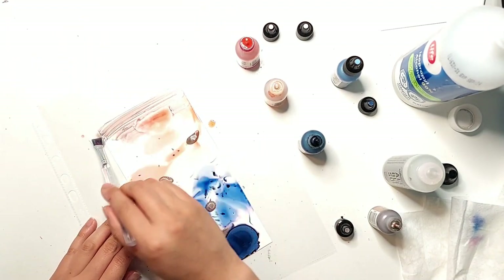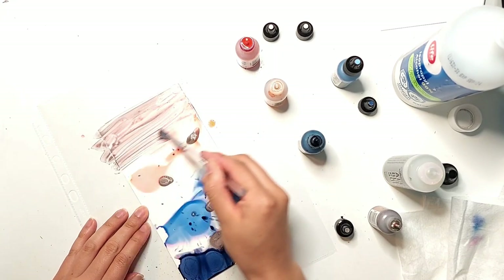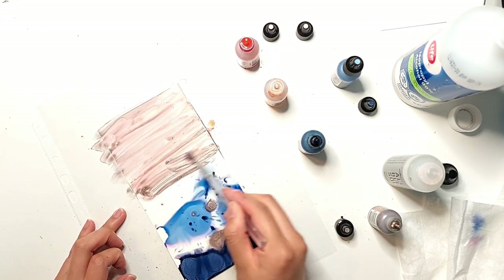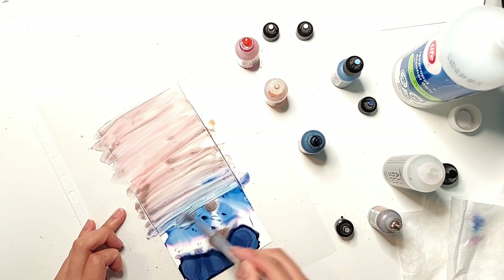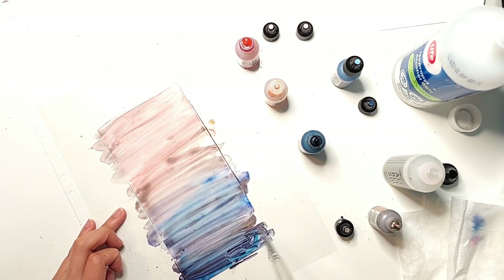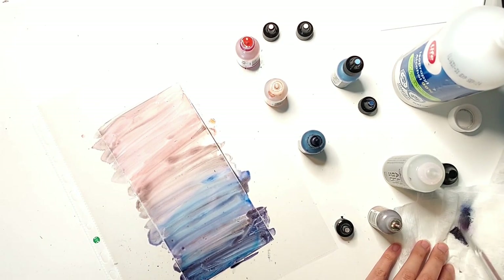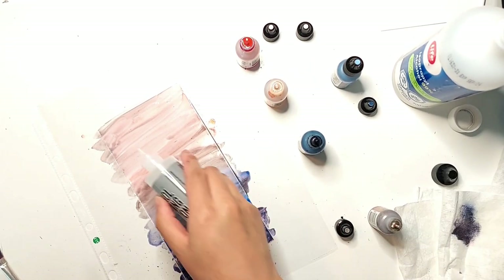Now I'm taking a paintbrush — this one has plasticky bristles and I use it specifically for alcohol inks — and I'm brushing through the inks in stripes back and forth from the lightest color on the top to the darkest on the bottom. At first it's going to look like a hot mess, too streaky and not very nice, but I'm going to add more blending solution to get more movement in the colors and also add a bit more color as well.